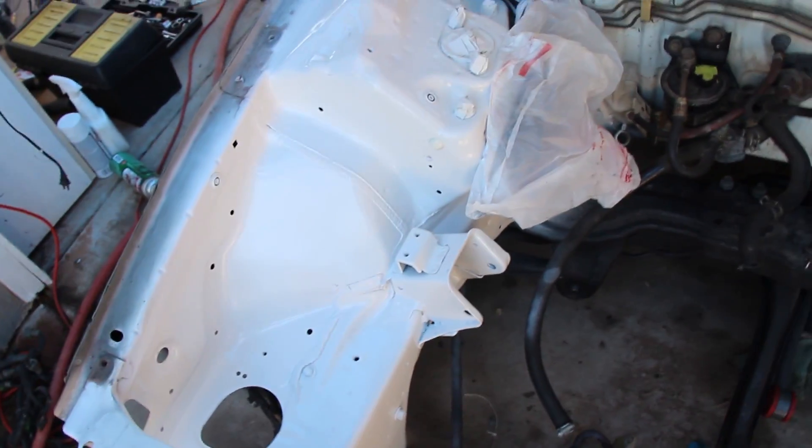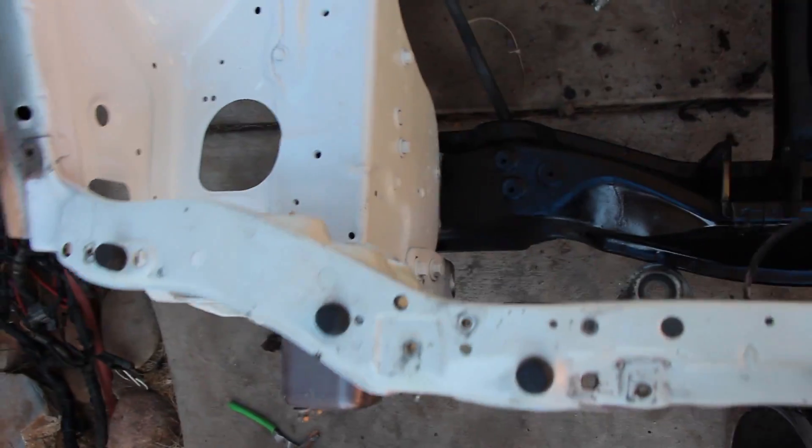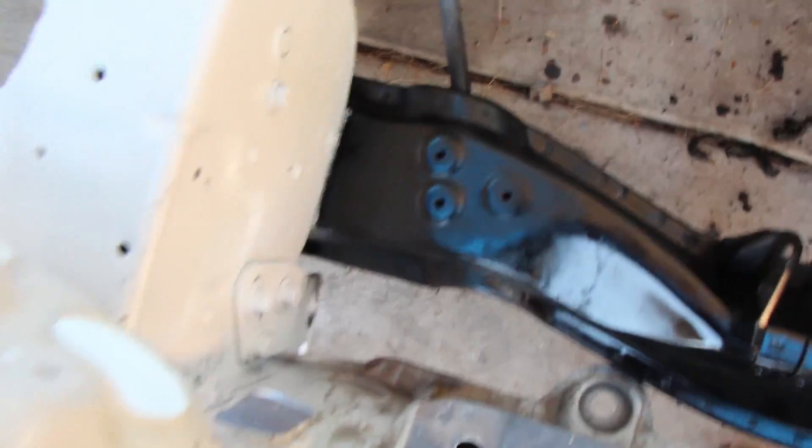I'm working on throwing some clear coat on this right now so it looks a little bit cleaner. I'm not going for a showroom look — it just had really roughed-up edges everywhere, chipped paint with silver showing, so I think this will be nicer. Status update: I touched up the subframe right there with some black paint, but that won't be there forever because eventually there will be some traction bars or something.